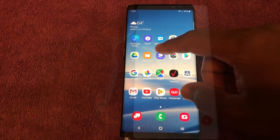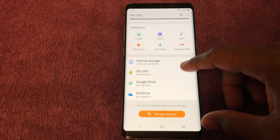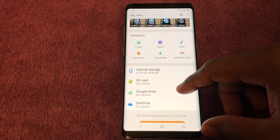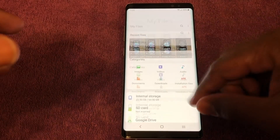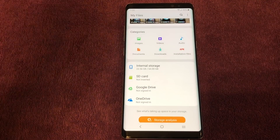If you go into the My Files icon, it's basically the same setup. The emphasis is color — they try to call things out with color, make it pop a little more, make it easier to know where you're at and find your options within there.